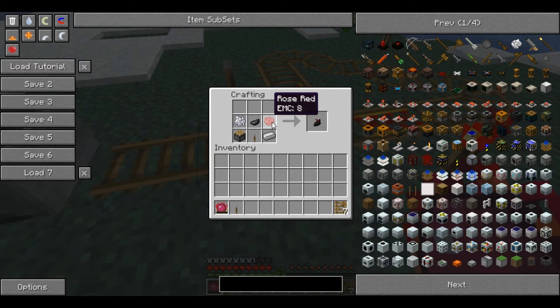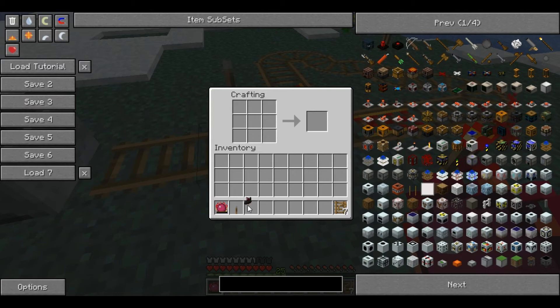This is because it's got a black base, so you need the ink sack, and red and white bits on the top. You place them like that and it produces a switch lever.